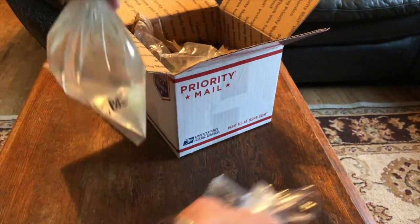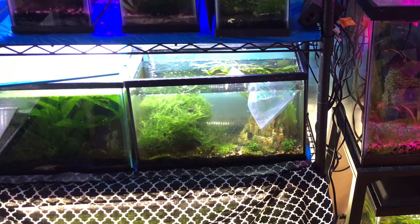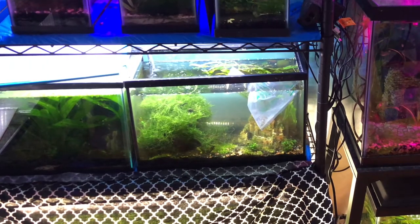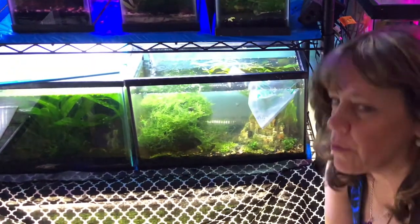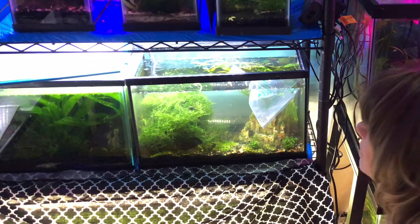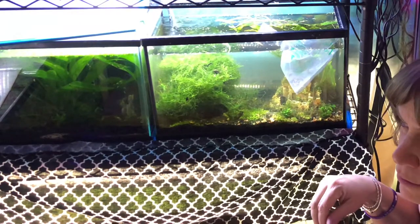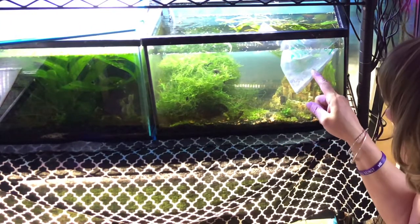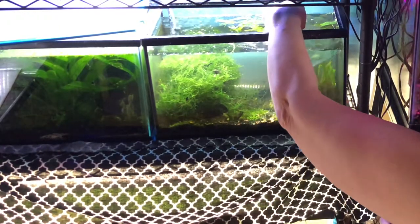So let me go acclimate. Why don't you come with me and we'll go acclimate. We've been acclimating for about a half hour. I'm not sure when they were sent — my email crashed. I'm pretty sure I saw a note they were going to send two days ago, and I wasn't home yesterday. Once they're acclimated to the temperature, it's called plop and drop. I don't want to drip acclimate because as soon as I open this bag, they're going to be exposed to a lot of ammonia.